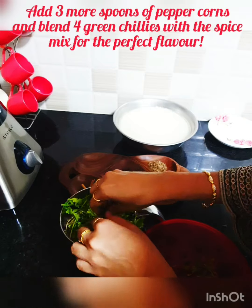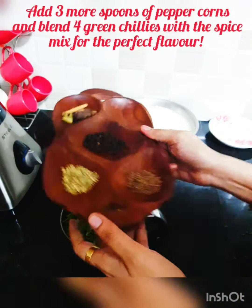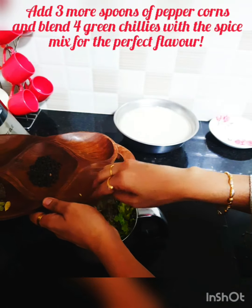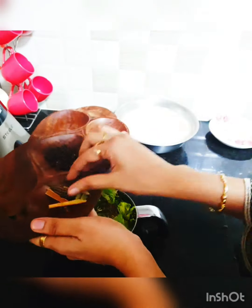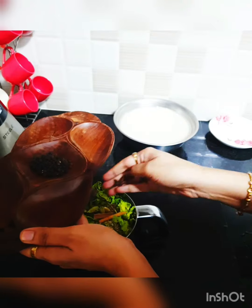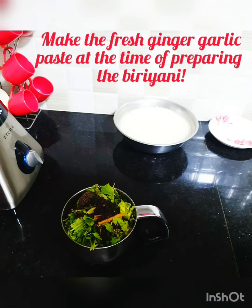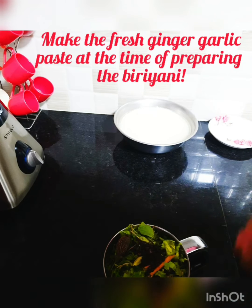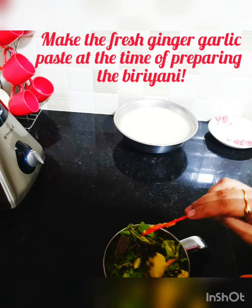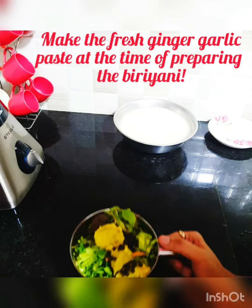For the rest of the spices: cumin seeds — close to one spoon — whole fennel seeds — one spoon — one black cardamom, two cinnamon sticks, three cardamom pods, four to five cloves, and two spoons of peppercorns. We'll blend all these together. I'm also adding about three to four spoons of ginger garlic paste — be generous with it, three to four spoons is mandatory for this recipe.